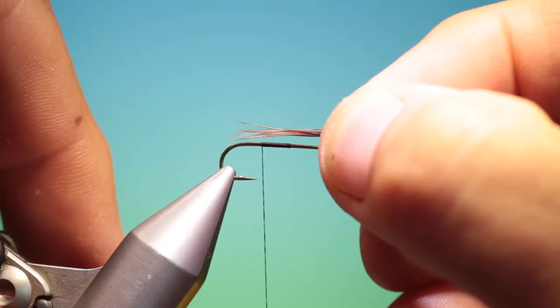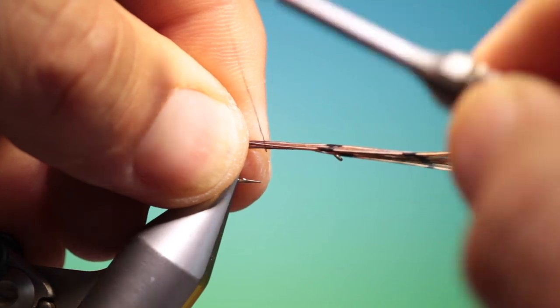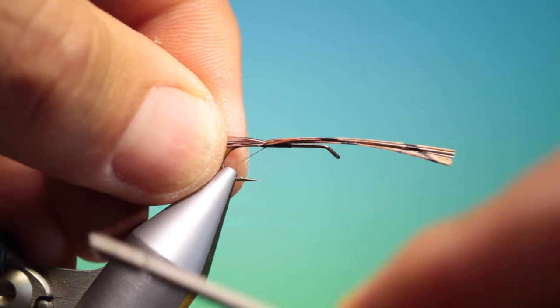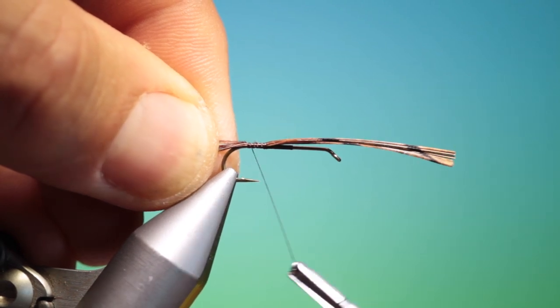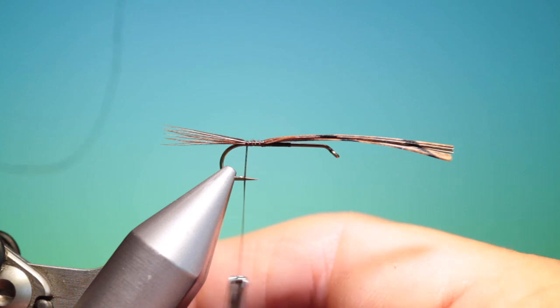All we need is a little bunch of pheasant tail — that's good. I'll just tap that in, see if it's long enough yet, and just go back to there. That's excellent.